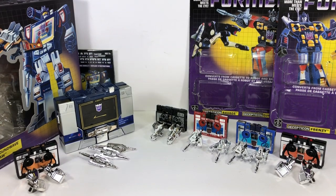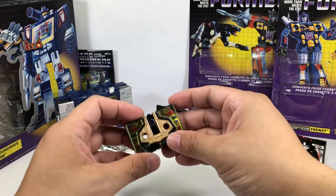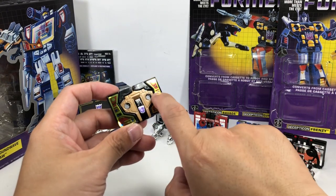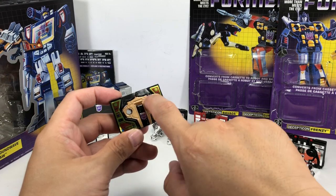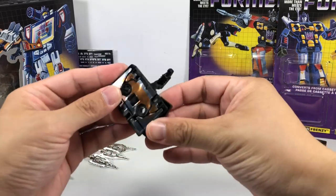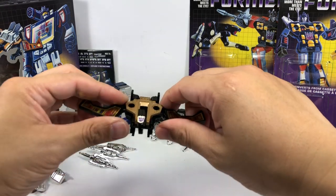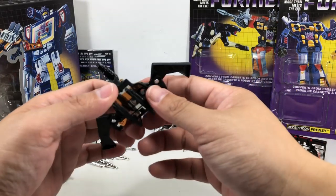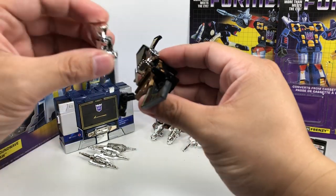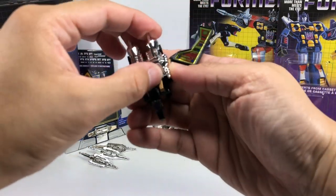Let's transform the minions first, starting with Buzzsaw and Laserbeak — they're condors. These old G1 toys have die-cast pieces; for the condors, the center torso is die-cast. Interestingly, Laserbeak made his first appearance in the cartoons earlier than Buzzsaw, but Buzzsaw was the actual minion that came with Soundwave, and you had to get Laserbeak separately.